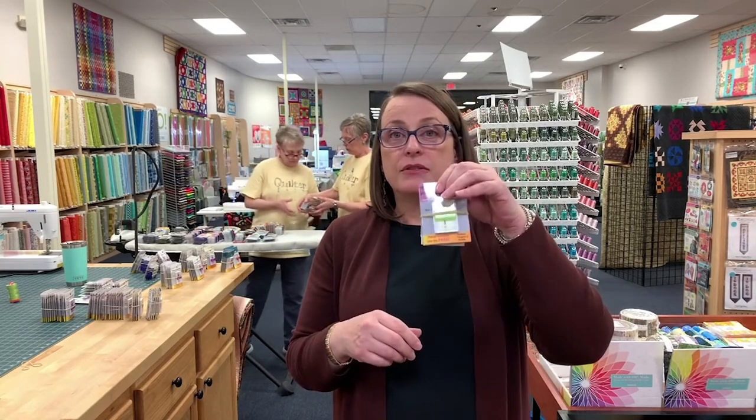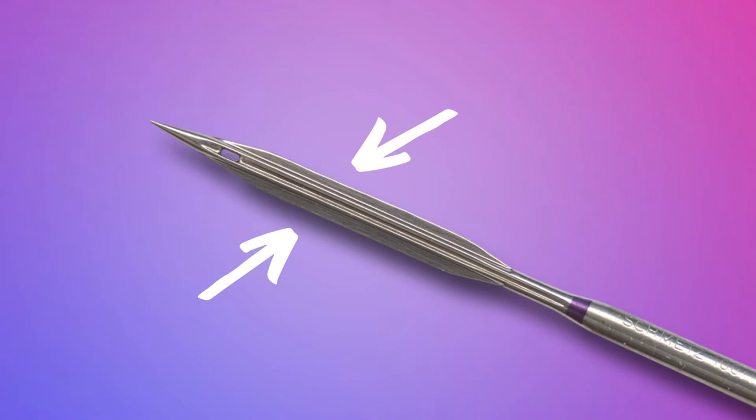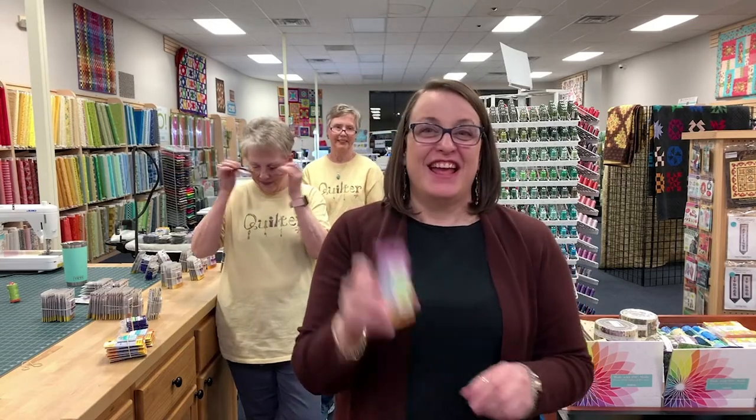Wing needles — remember the lace hankies or doilies with evenly spaced holes all the way around? That heirloom work is done with your sewing machine and a wing needle. This needle has a blade on each side that actually cuts a hole in the fabric. You don't put thread in it — you set your stitch length to about 3 to 3.5mm and just run through your project. You can also use it if you're a leather worker to punch holes for weaving leather together. We have three of these in size 16.